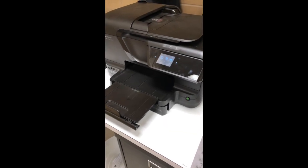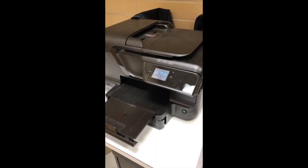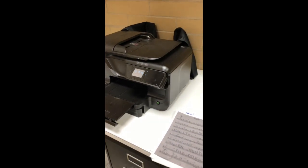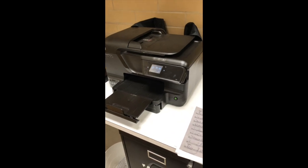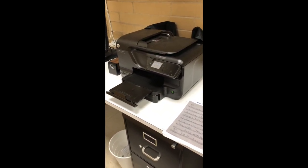My printer — basically what I'm doing is having students email me their music for the lesson if I don't already have it. Then I print it out so I can kind of go through it with them, so I don't have to do the screen share on the computer.